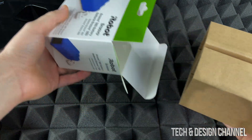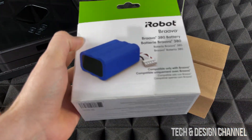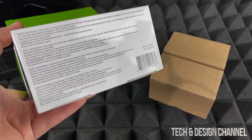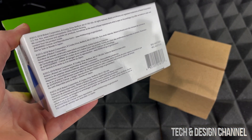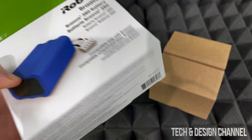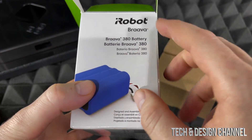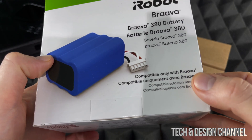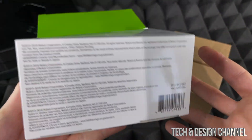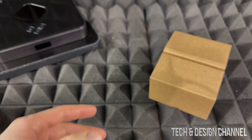It's quite protected inside, so we should be okay. I'll take you around the box — some of you may be watching this unboxing just to see if the battery you're ordering is a legit one or a fake. This was ordered straight from the actual iRobot website, so I know it's legit because it came directly from them.